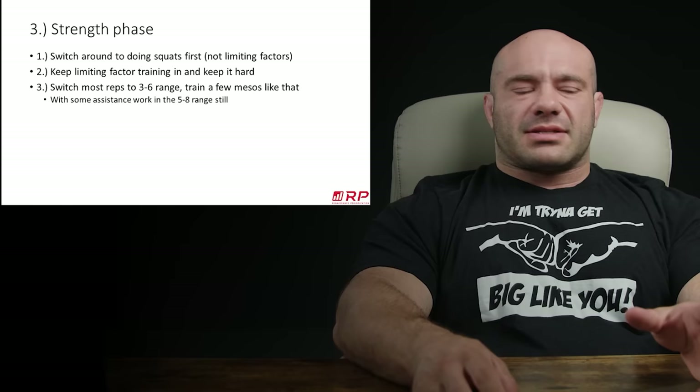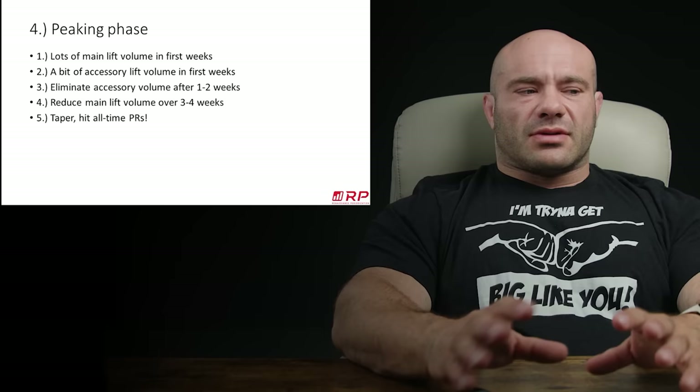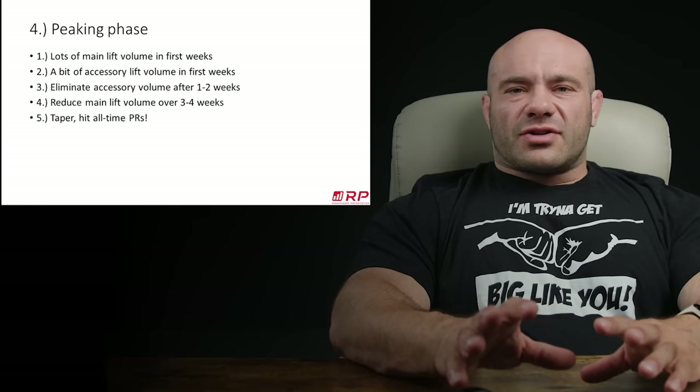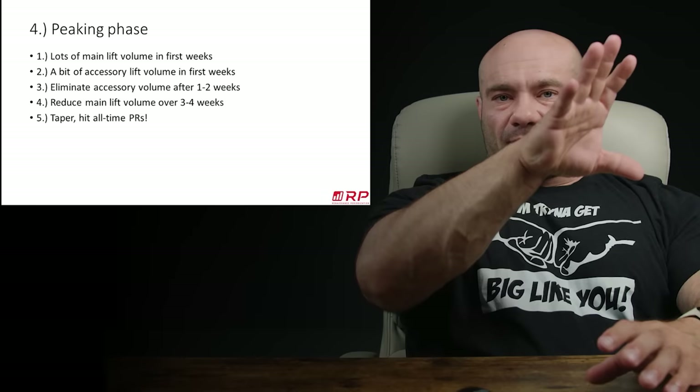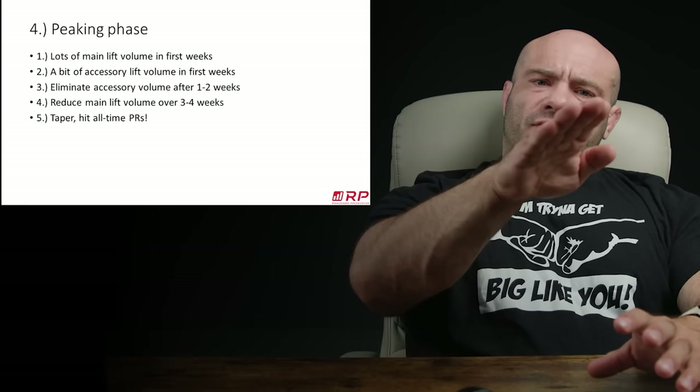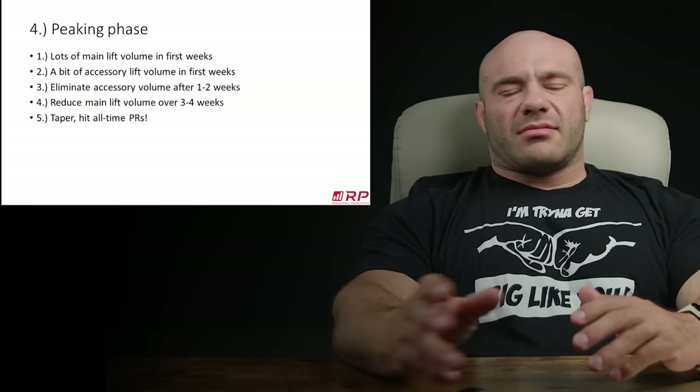After that, you're going to do a peaking phase. Basically you do lots of main lift volume in the first few weeks with a little bit of accessory volume, and then you pull that. After about one or two weeks in the peaking phase, you pull all the accessory volume out. After three or four weeks, you pull the main lift volume down significantly — that starts your taper. Your fitness continues to stay relatively level, your fatigue starts to fall, and thus your preparedness — which is fitness minus fatigue — starts to go up. Compete or peak and just hit it at the gym. Wonderful big squat PR.